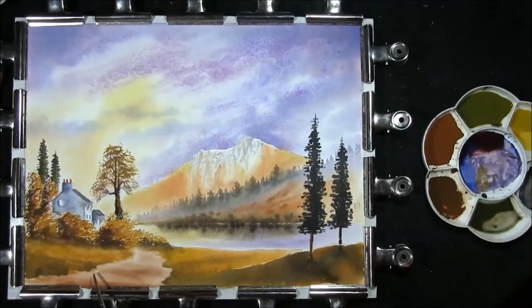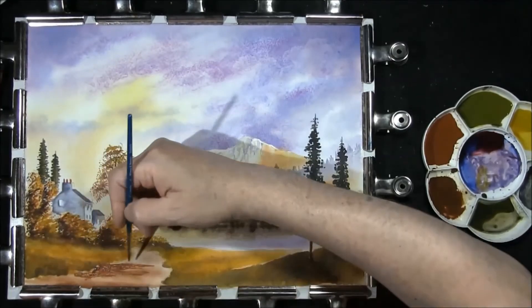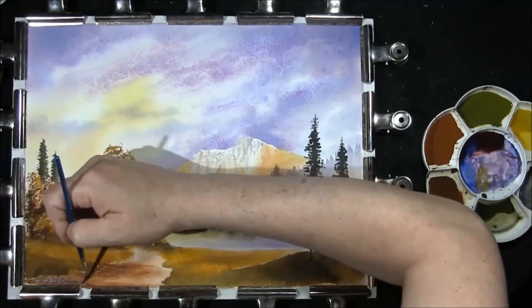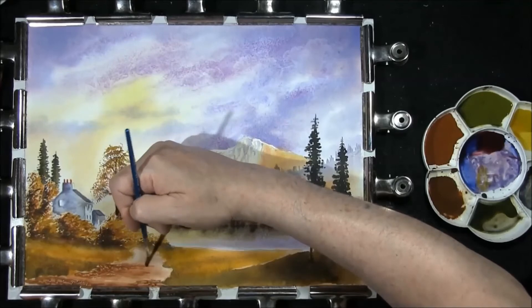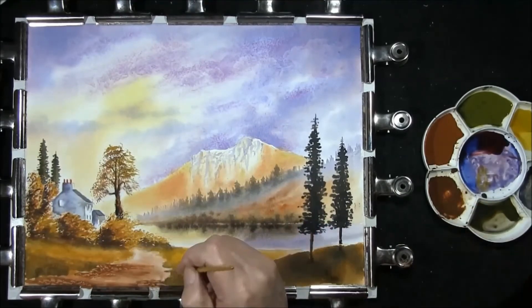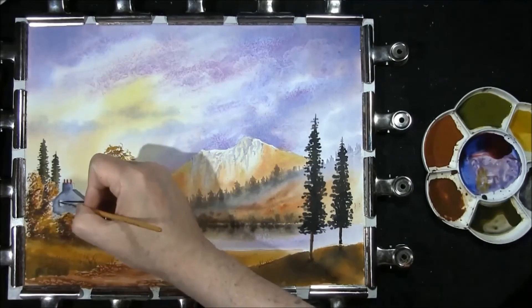Just come back to the path now while everything's getting on for being dry — this is French ultramarine and light red. Once it's on, you can just take a few stones and pebbles out. Softening the edges, then as we come a little bit further out just make them a little bit darker. Just keep softening the edges down a little bit. A couple of patches of autumny grass, a couple of windows in it.